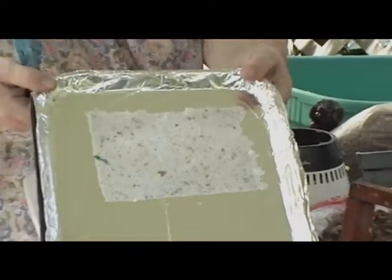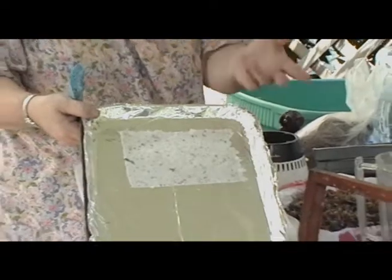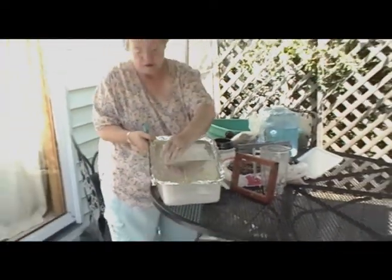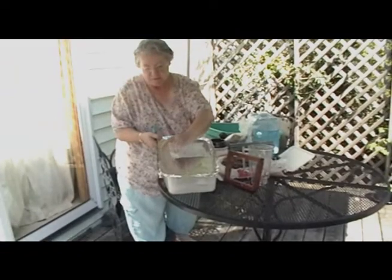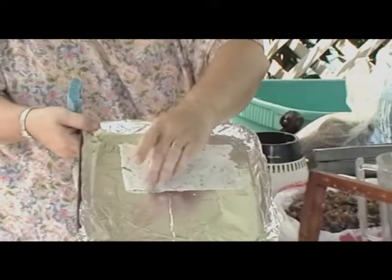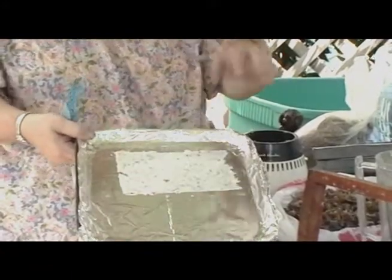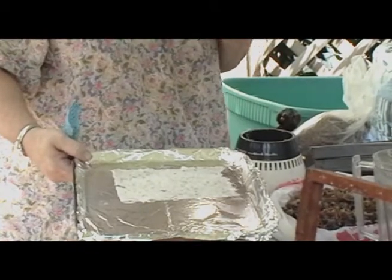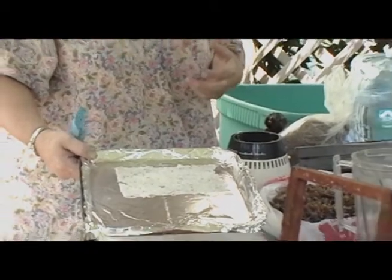It can sit in the sun and dry just like that. Or, if you're working in a school group, you can take it home later right on the tray. But, as you can see right now, the fibers are pretty well bonded together at this point. I could actually move this. I'm going to wait until it's almost completely dry before I take it off of the sheet, and then I've got paper.